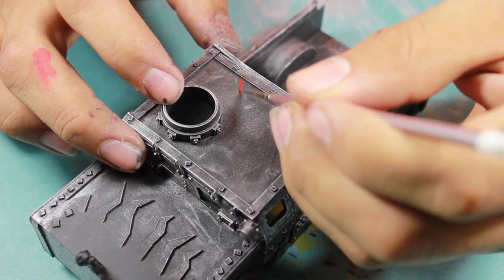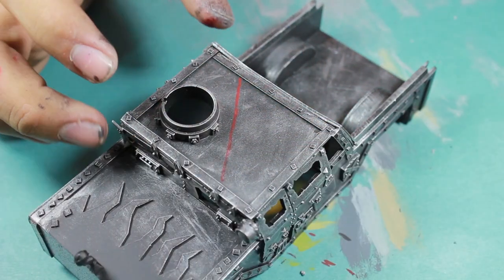Hello, Jay here, welcome to Eons of Battle, and today we're going to look at how to do checkerboarding on a miniature.